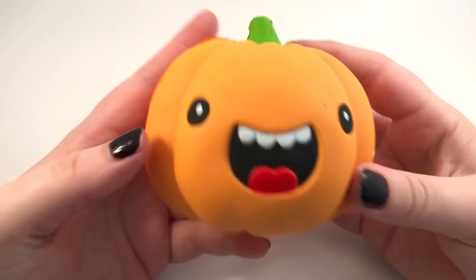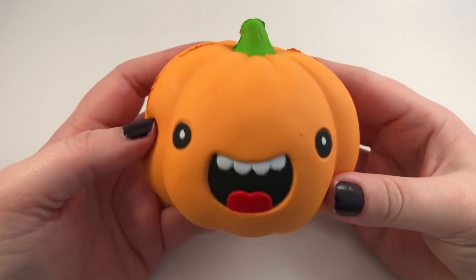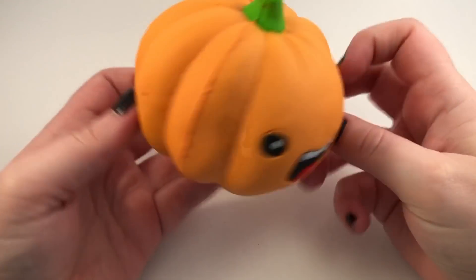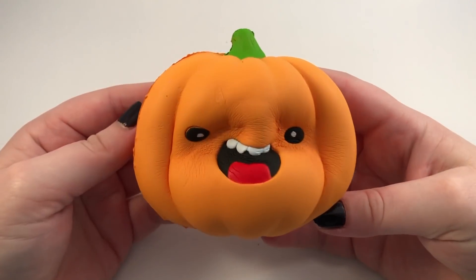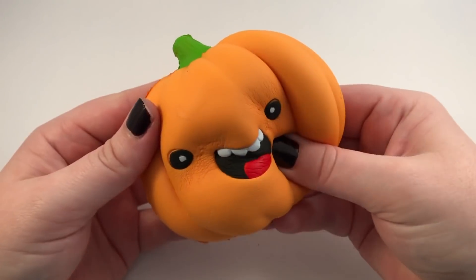Then we have the pumpkin, which is the cutest little pumpkin — look at this face, I love it! These are really squishy and slow. I think they're really cute; I'm really impressed with these.